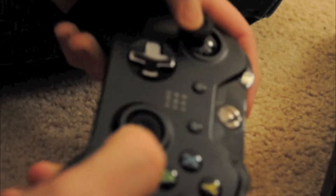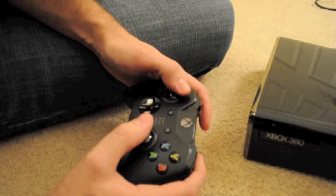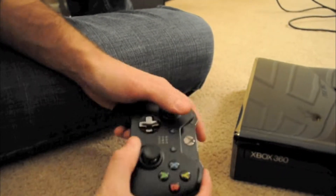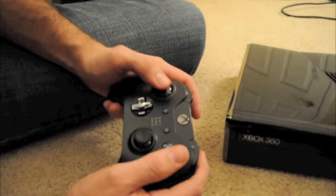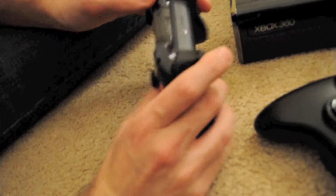How does it feel in your hand? Definitely ergonomically better. It gives you more room to grab. The buttons are closer together, so if you're at a position like this, you can easily jump to the face buttons. I'm kind of reiterating what Microsoft says, just showing all the improvements.